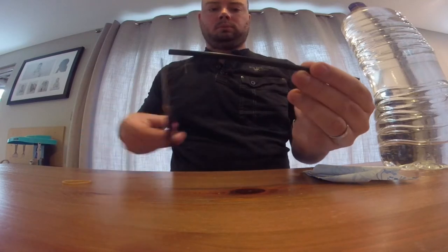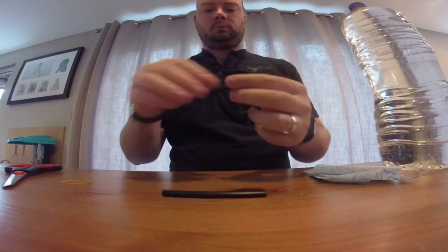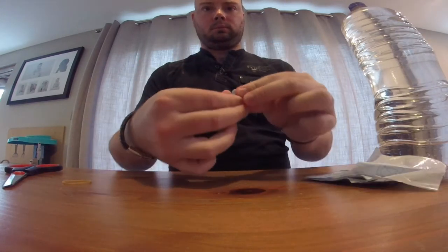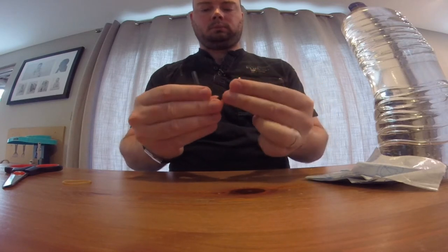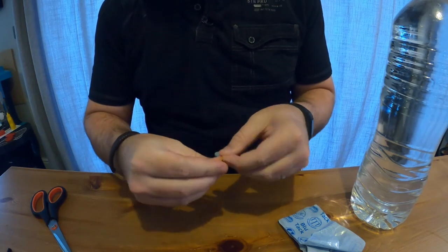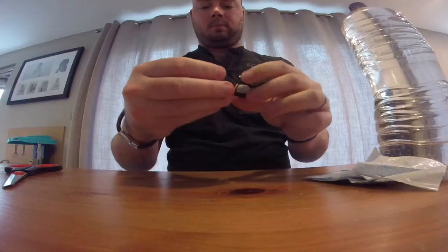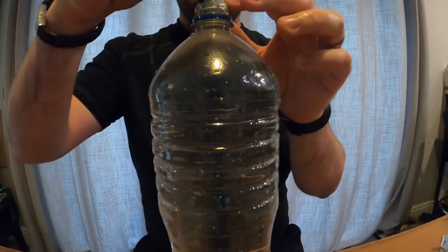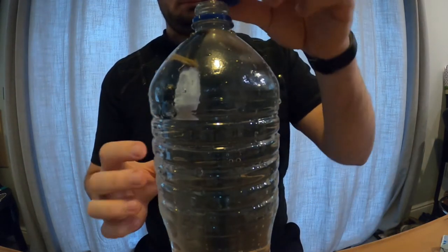First I'm going to cut the straw in half below the bend. Then I'm going to bend the straw into a U shape and using the blue tack I'm going to block off one end of the straw. I'm then going to use the elastic band to hold my straw in a U shape by wrapping it round the two legs of the straw. Once that's done I'm going to put my diver into the top of my bottle of water and put the cap on.